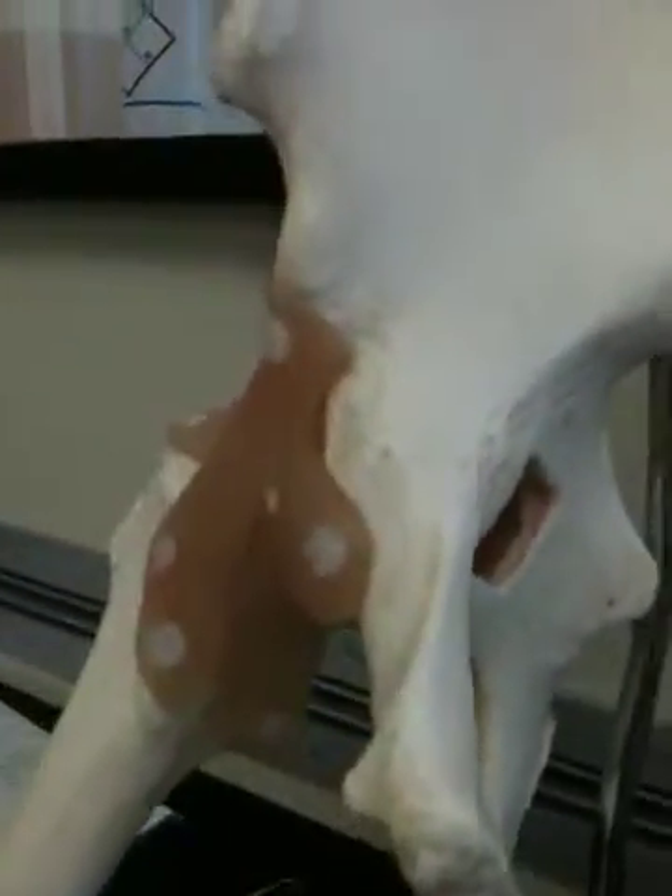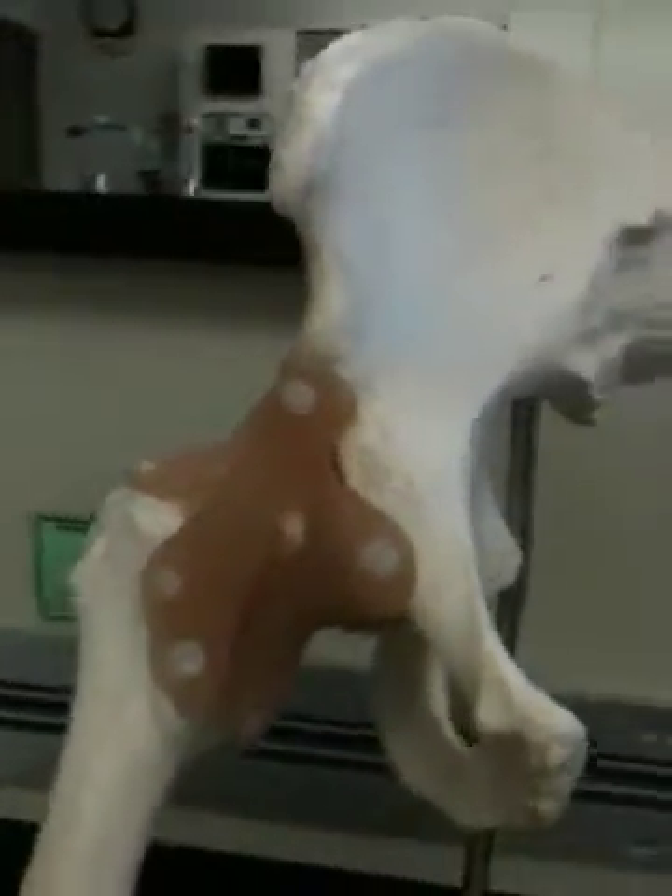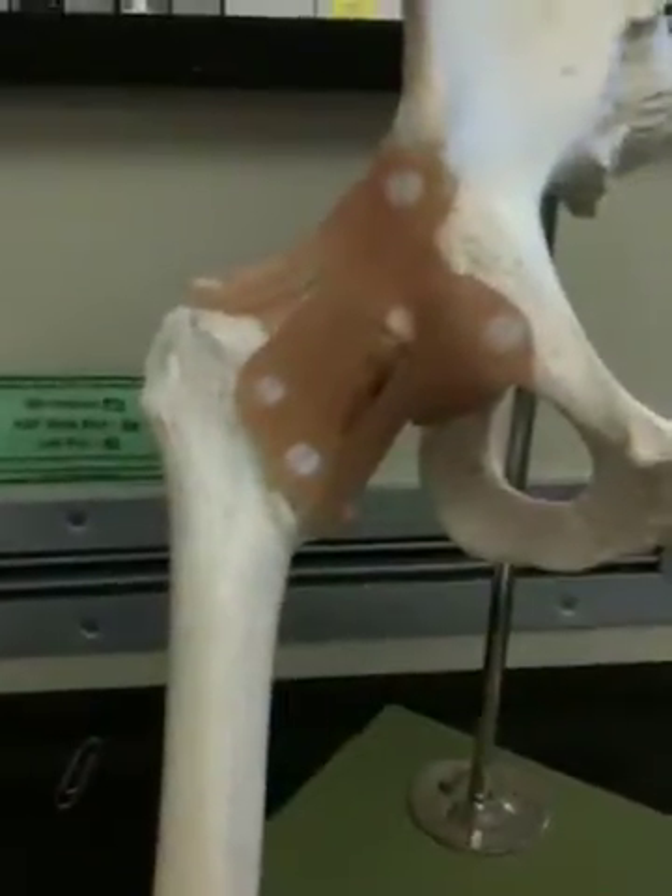So articular capsule — or cartilage, I really don't know. Anyways, ligaments.